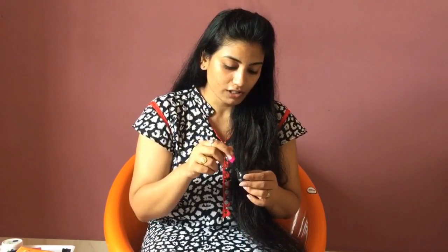You can use a light eyeliner to define your eyes.